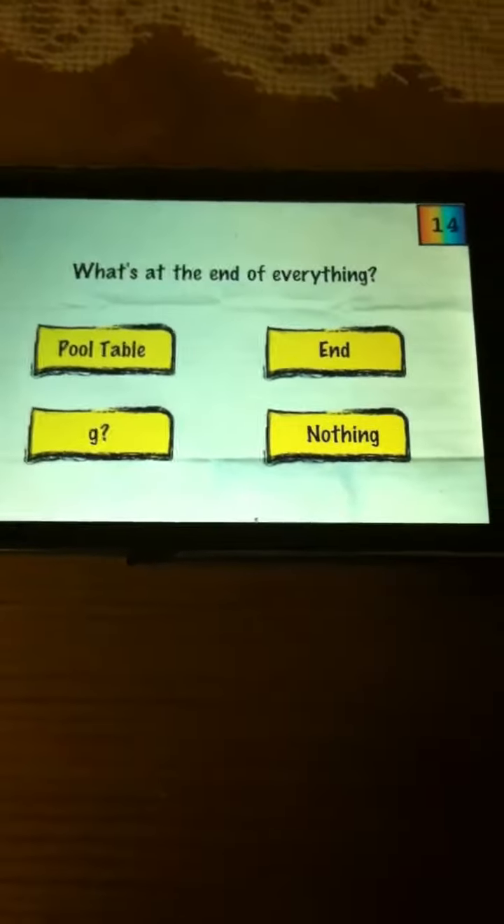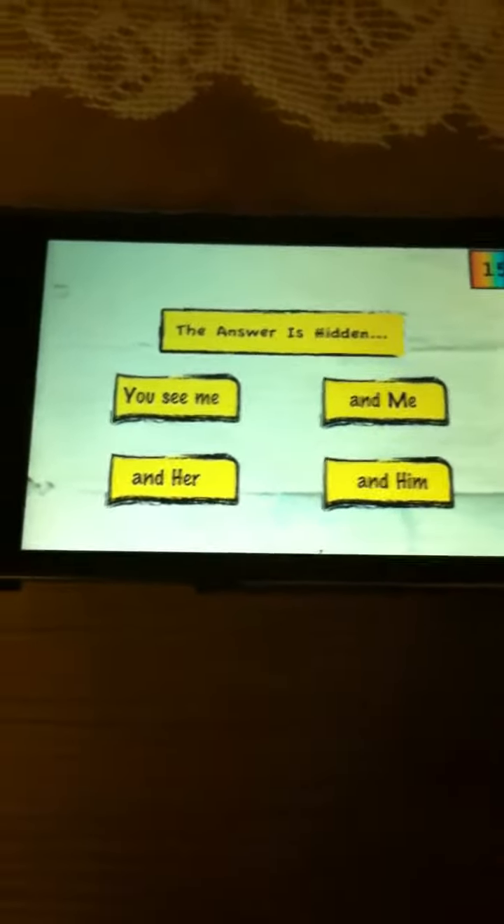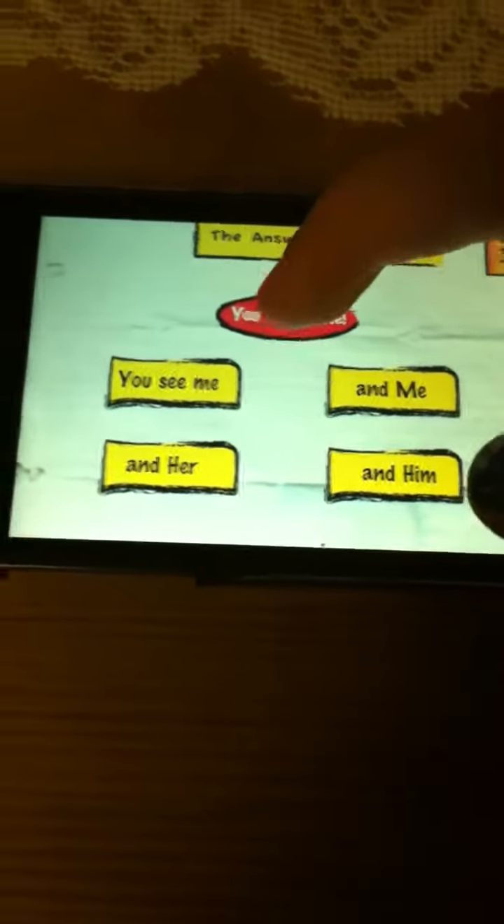What's at the end of everything? The G and the question mark at the end — you have to press G. The answer is hidden; you don't press any of these. You have to drag this and press 'you found me'.